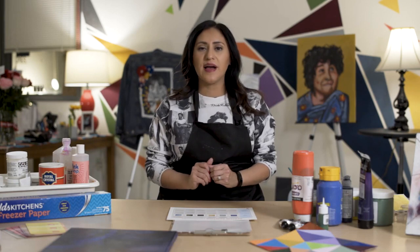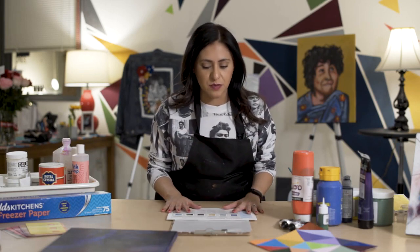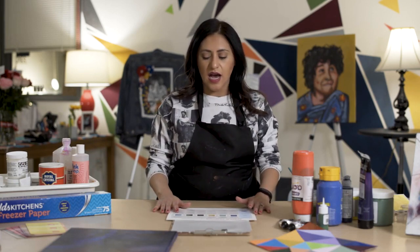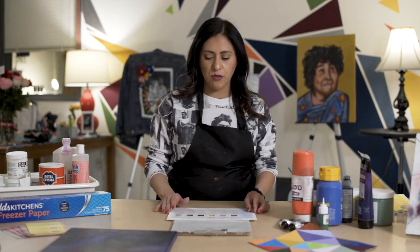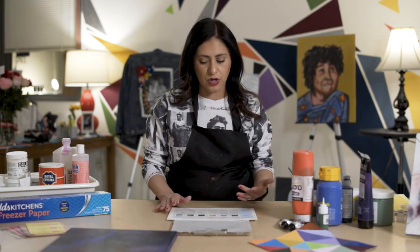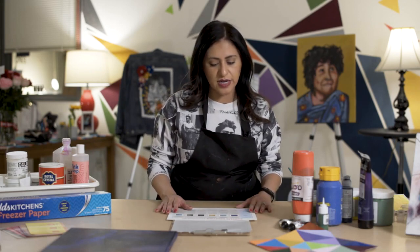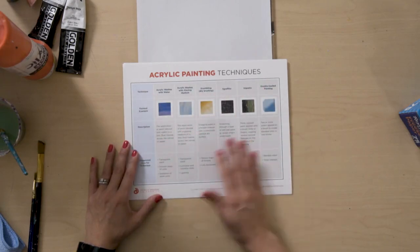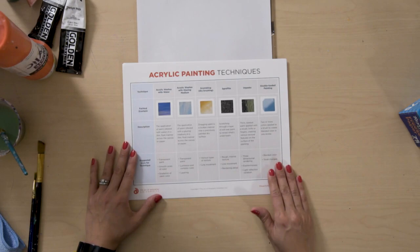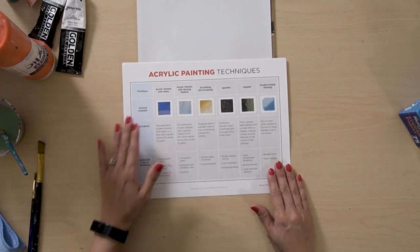What I love about this ProPack is that you have this resource available for you — acrylic painting techniques. It's actually a two-part: you have one you can explore with and one that you can use as a resource for your students in the class to learn about them and refer back to it. There are technique titles, descriptions, suggestions on how they can be used, as well as painted examples.